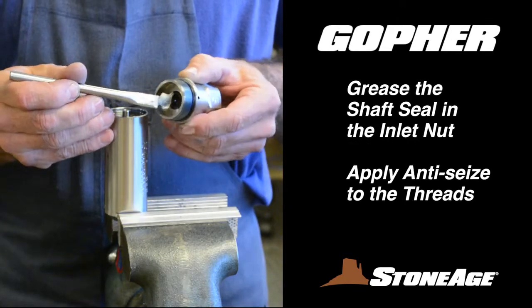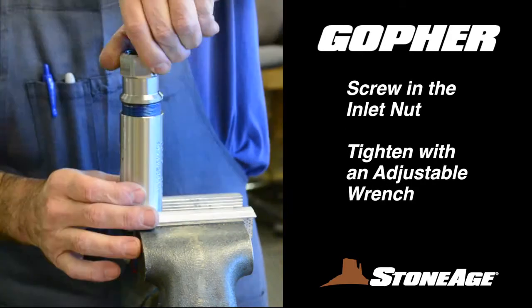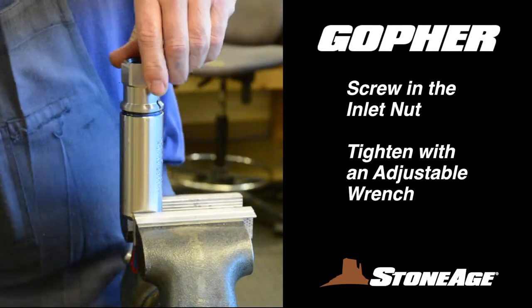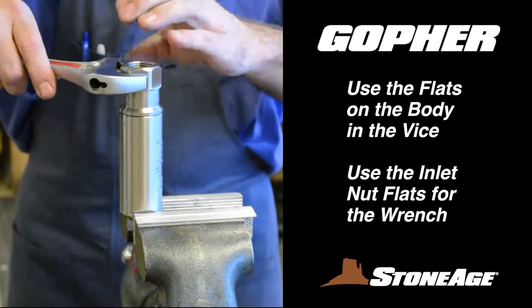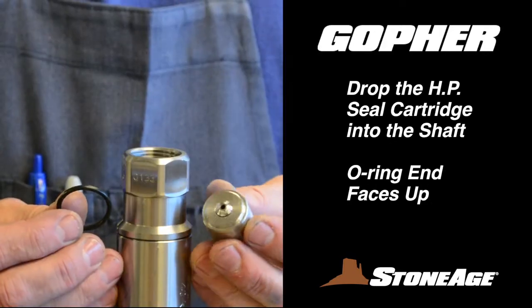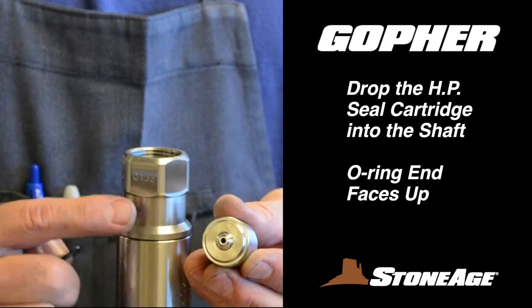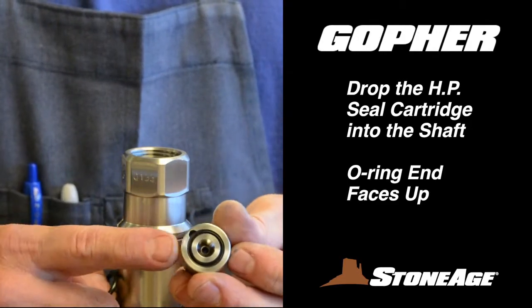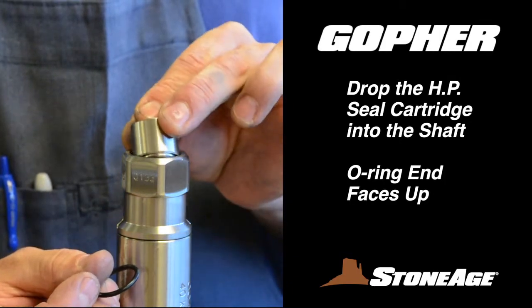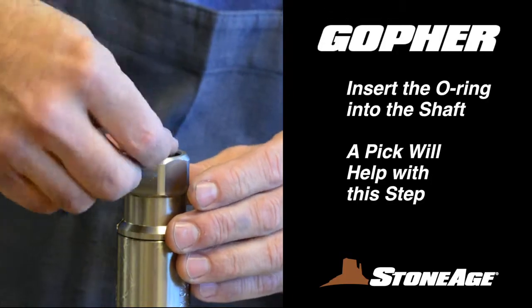Now grease the shaft seal in the inlet nut and apply blue goop to the threads. Screw the inlet nut back into the body and tighten with an adjustable wrench. Note the vise is on the body flats and the wrench is on the inlet nut flats. You are now ready to reinstall the cartridge assembly into the inlet nut. Note that one side has an O-ring for attaching to the HP connection — make certain the O-ring side faces up. With the assembly in place, secure it with the O-ring as shown.